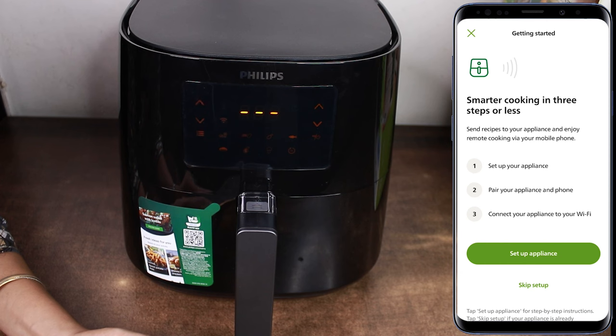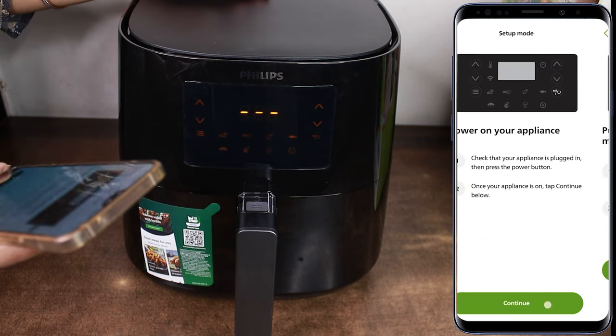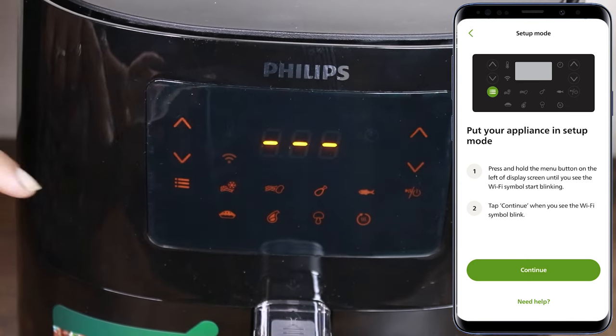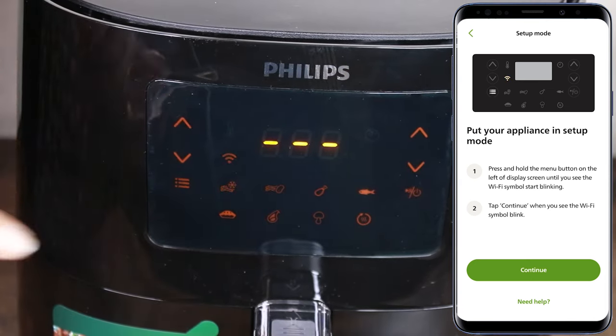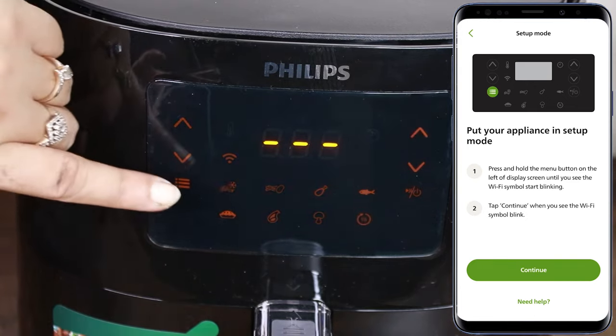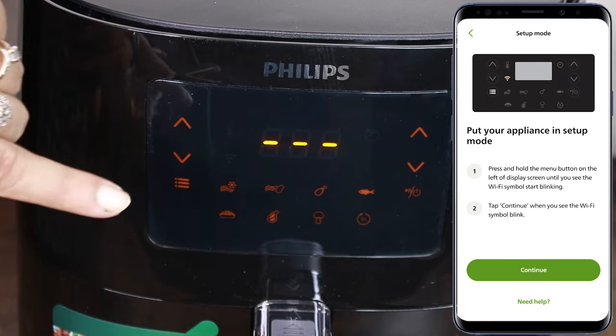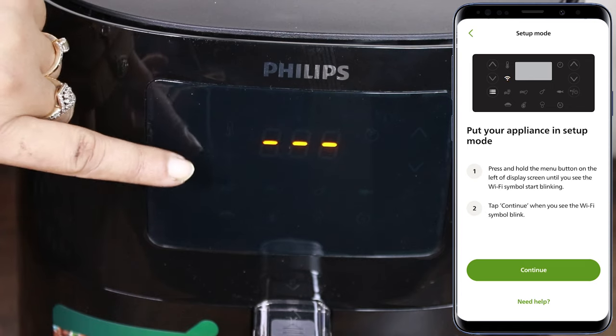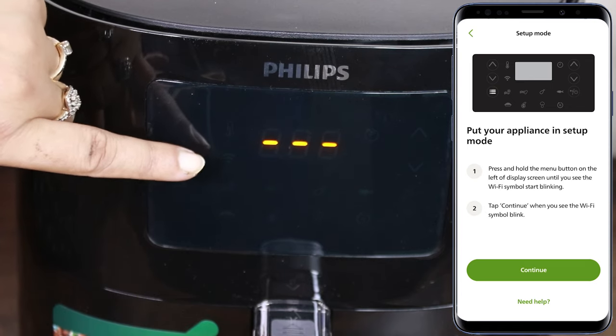After that, we have to set up our appliance. Now, we need to press and hold the menu button on the left side of the display screen until we see the Wi-Fi symbol start blinking. You can see that the Wi-Fi symbol is blinking.